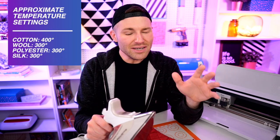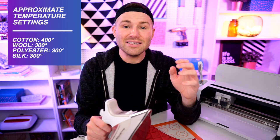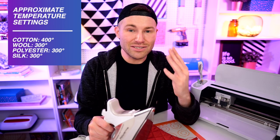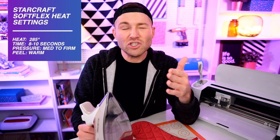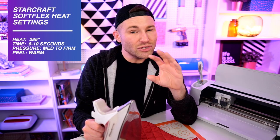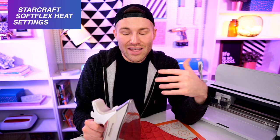Now for our iron settings. On most irons, the setting for cotton should technically get around 400 degrees in some areas, and the settings for wool, polyester, and silk should each get around 300 degrees or so. The heating elements in household irons are not fully reliable — it could be 400 degrees in one area and 200 degrees in an entirely different area, which is really why so many people turn to an actual heat press or EasyPress. For Starcraft Soft Flex, the normal heat setting should be around 285 degrees for 8 to 10 seconds, so I'm setting this on the wool setting, which should be close to around 300 degrees, give or take.